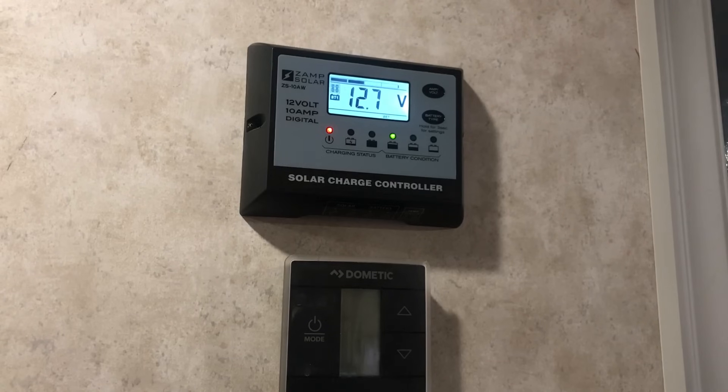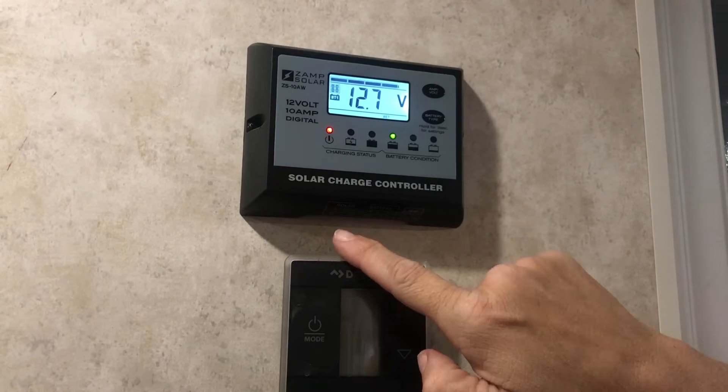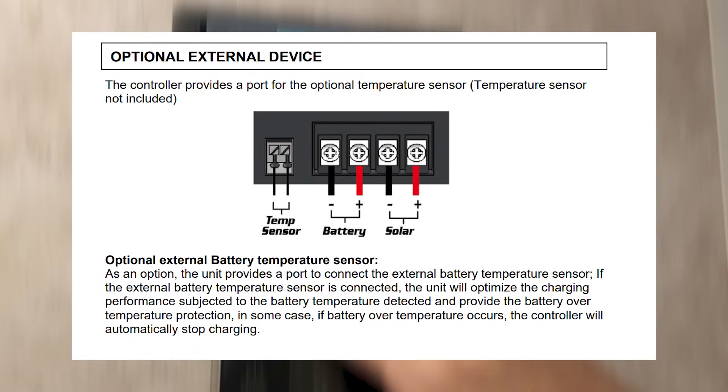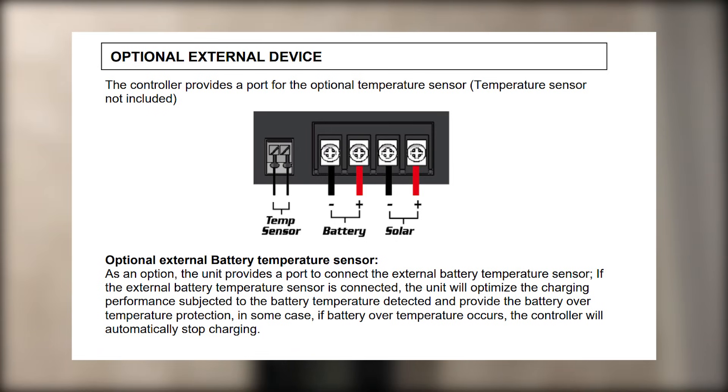One other thing you may be wondering about: down below you're going to see a sticker that says solar plus or minus, battery plus or minus, or a temp sensor. The solar plus or minus and the battery plus or minus are just guidelines — they tell you where to connect the solar panel and the battery wires to the controlling unit when you're installing.